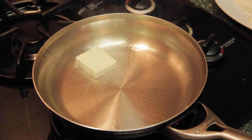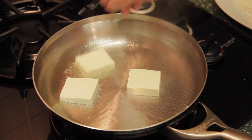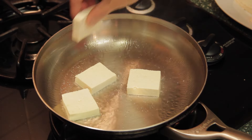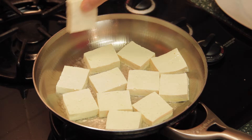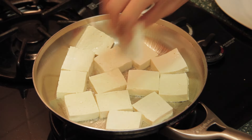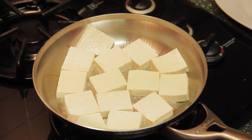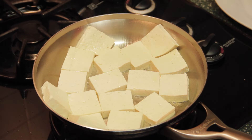Then place the tofu in the pan. Don't move the tofu after placing it in the pan — wait until the bottom side turns to golden color. It takes about 2 minutes.